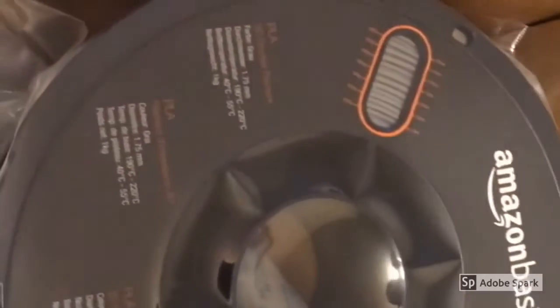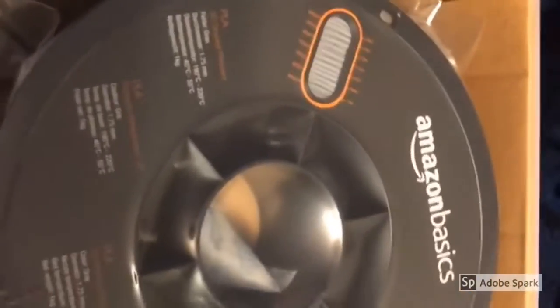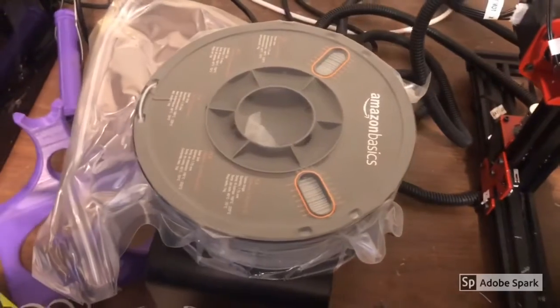The first thing I'll say is I really like this spool. It has indicators on how much filament is left — you can barely see those on the phone — but it's nicely wrapped. I haven't opened it yet. It was very cheap and it's available in my link below. Alright, let's open this bad boy up.